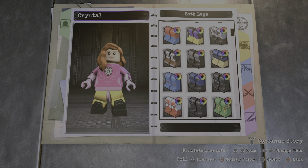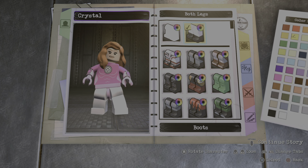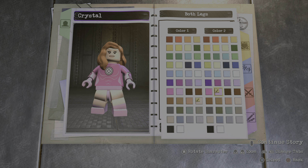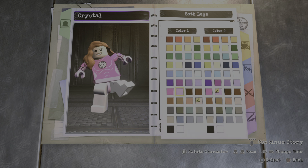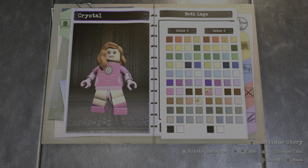For the legs you're gonna go to boots all the way up here. Make the first color the skin tone and the second color just like pink right there. Actually not the light pink — the brighter pink, this one right here.